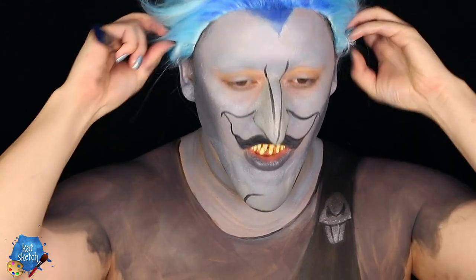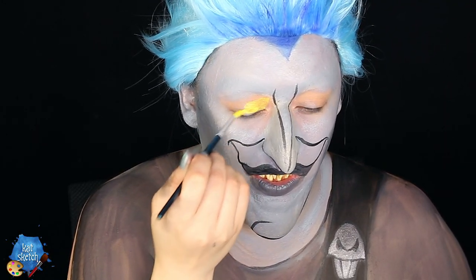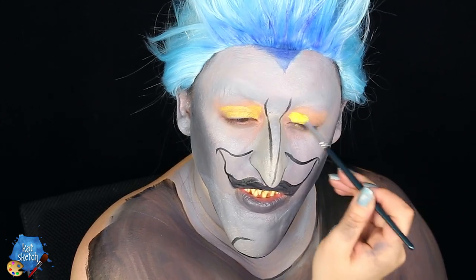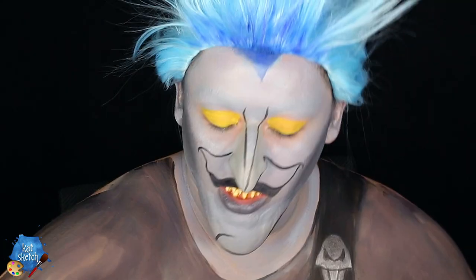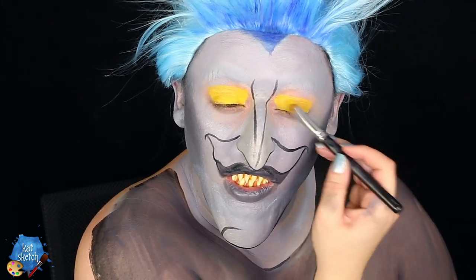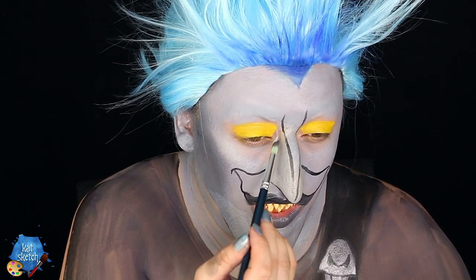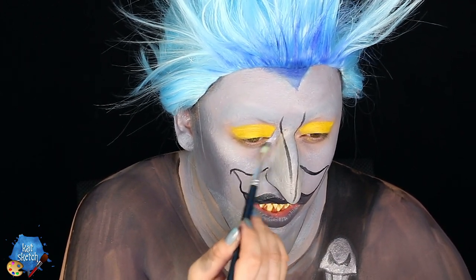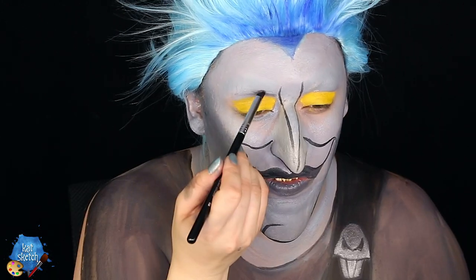Staying true to Hades' character, I'm painting his eyes yellow over my eyelids using aqua paint or cream paint, making sure they're completely dry before getting some bright matte yellow eyeshadow to set the makeup in place. Then I get some more gray cream paint just to clean up the edges of these yellow eyes so my skin isn't peeking through.